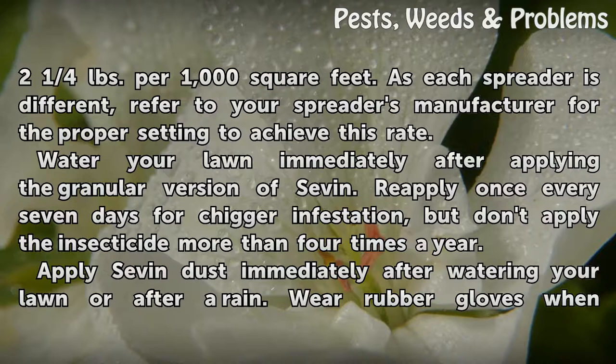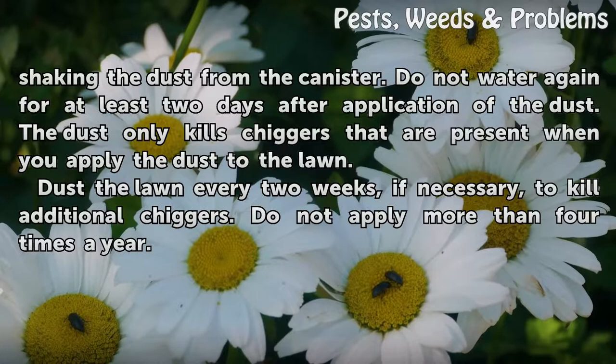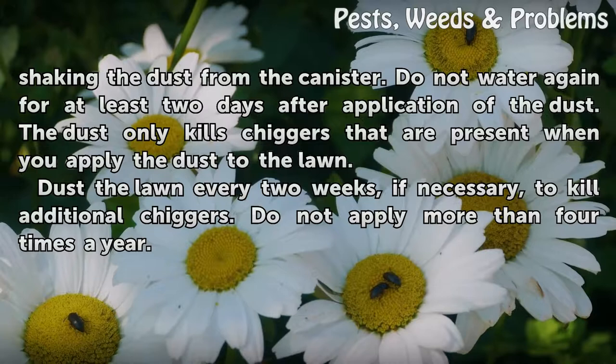Apply Sevin dust immediately after watering your lawn or after a rain. Wear rubber gloves when shaking the dust from the canister. Do not water again for at least two days after application of the dust. The dust only kills chiggers that are present when you apply it to the lawn.